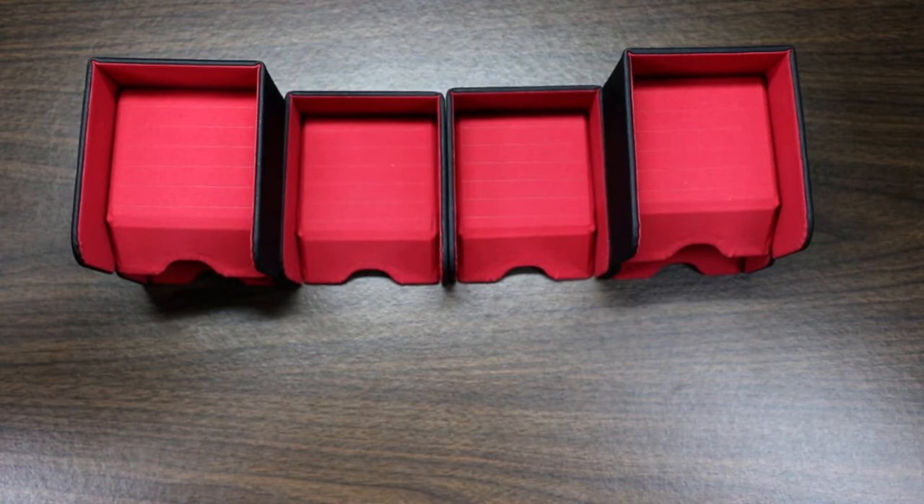I guess the real question is, how do they work with metal coins, sleeved cards, and all those kinds of things? So let's go ahead and take a look.